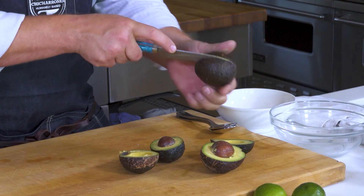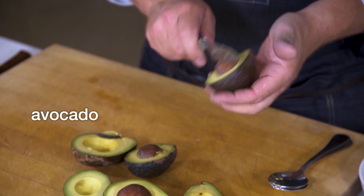Now let's make the guacamole. We've got our avocados. I'm not so big on really mashing the guacamole — I like to have more of a cubed and stirred guacamole so you can really taste that rich avocado.